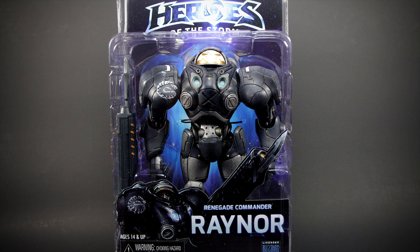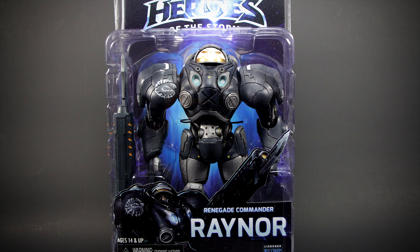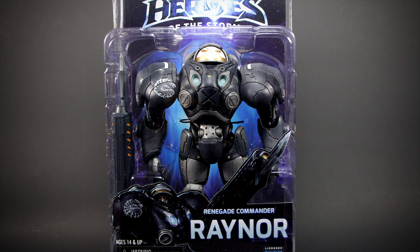Hey guys, welcome back to a new video review. This time we have Jim Raynor from StarCraft. He's part of Series 3 of the Heroes of the Storm toyline by NECA.